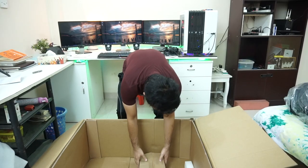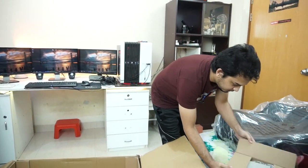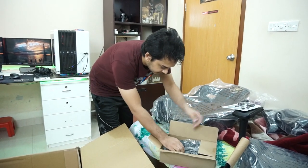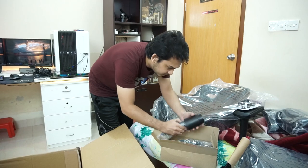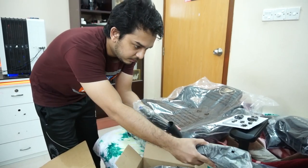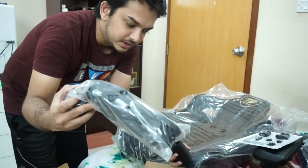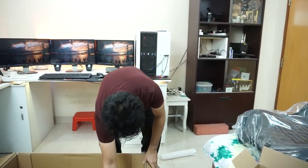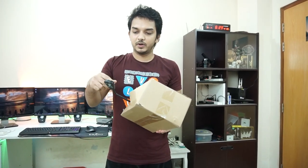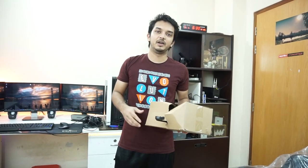Inside this box we have some bolts and an allen key. This is the gas lift, the cover for it, and obviously the wheels. And we can say this is the swivel mechanism. So let's start the assembly now.